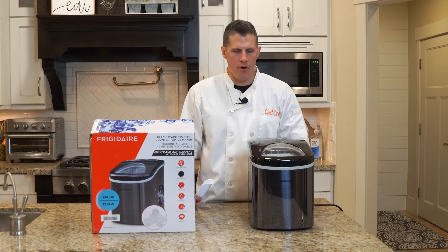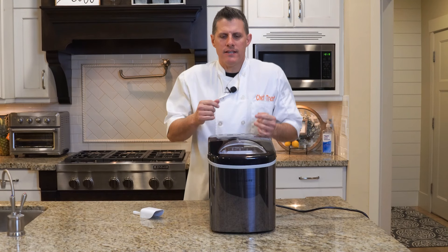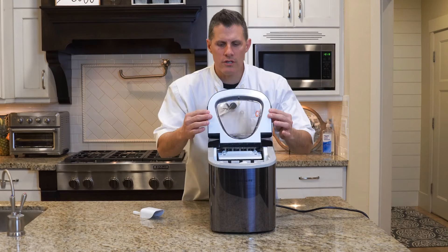If you RV and have power where you're going, you could take this camping with you. That's actually why we bought it — we're going to use it for that. We wanted to see how long it would take to fill up the basket, and it's been about two hours.